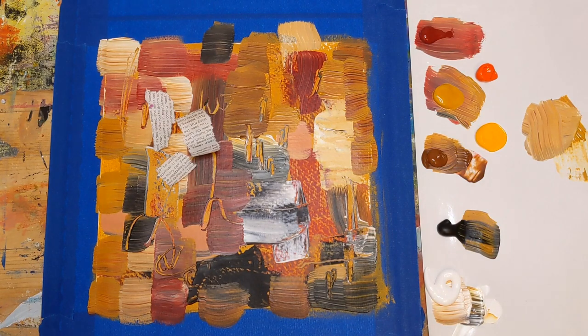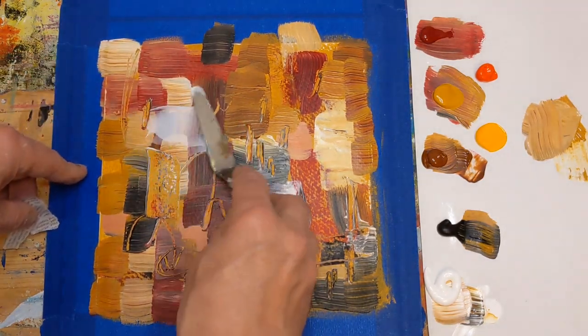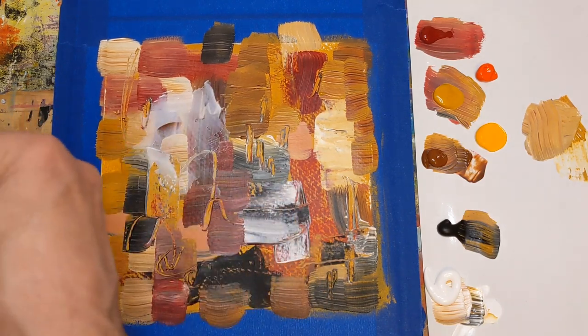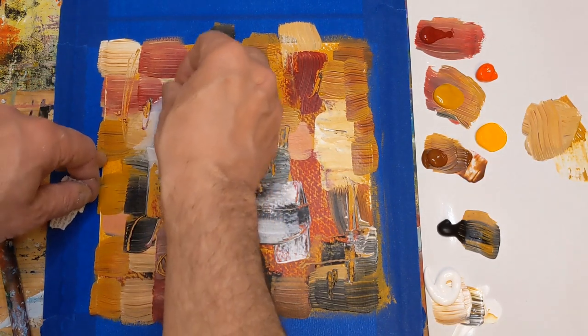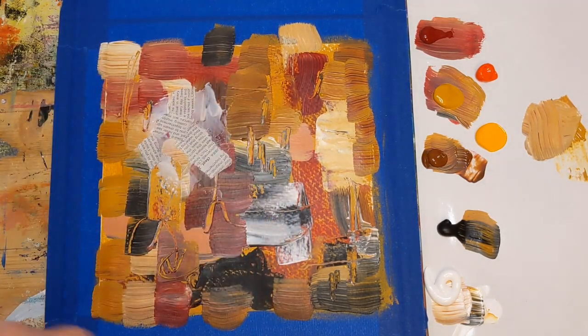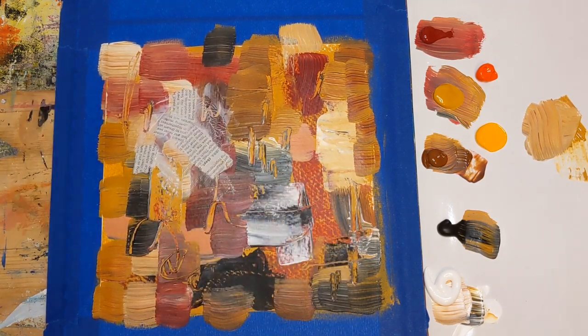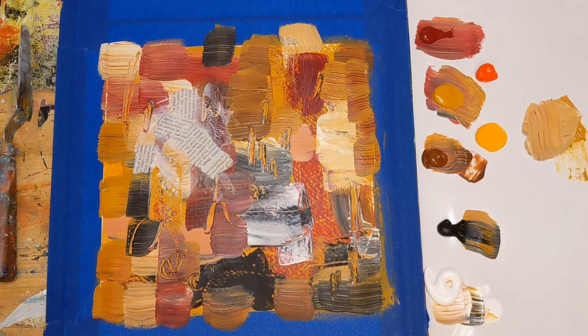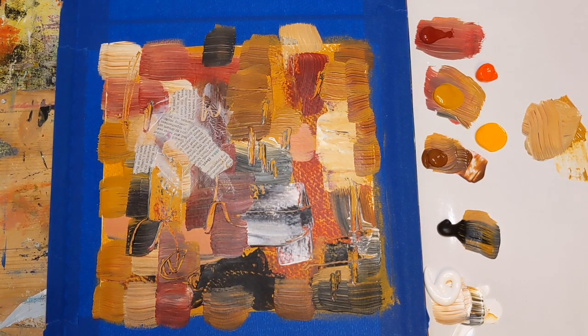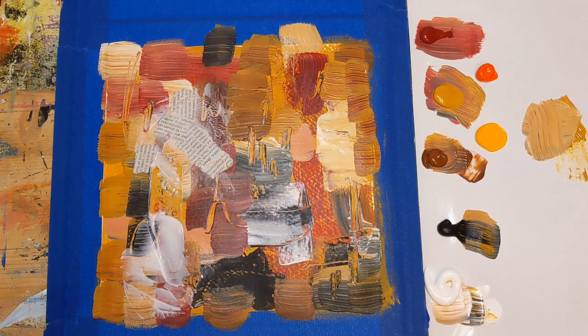Let me get these pieces of newspaper down real quick and get a little gel medium. I'm going to put that in that area and just kind of randomly place these pieces of paper down, overlap a couple and then cover those up. It looks like I am adding some horoscope — if anyone is a Scorpio out there, this piece is for you.